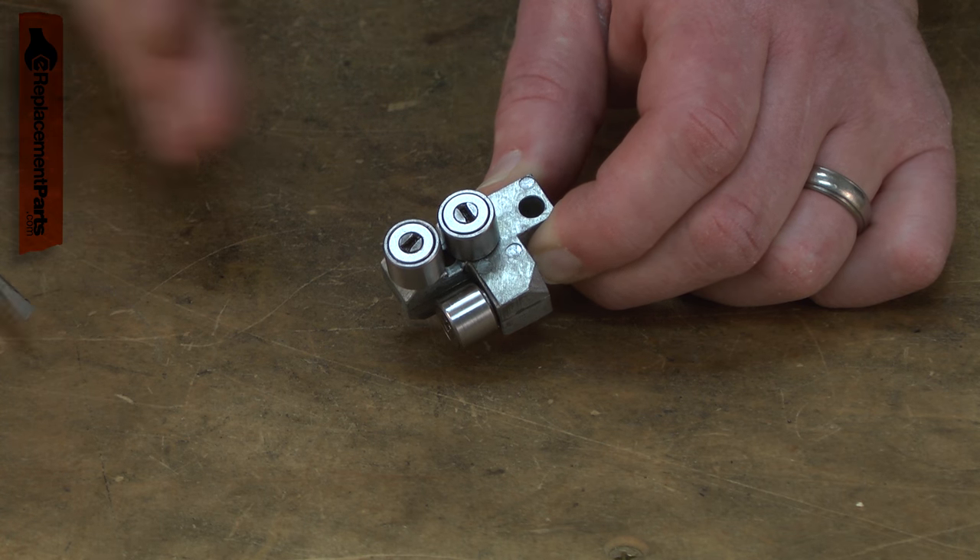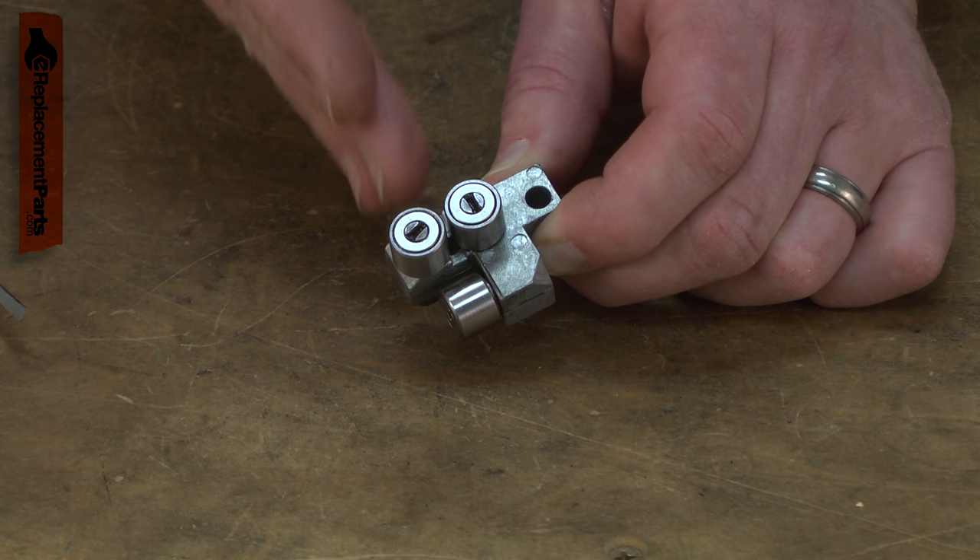The guides also support the rear of the blade so it isn't pushed off the tire when you apply pressure to it during a cut.